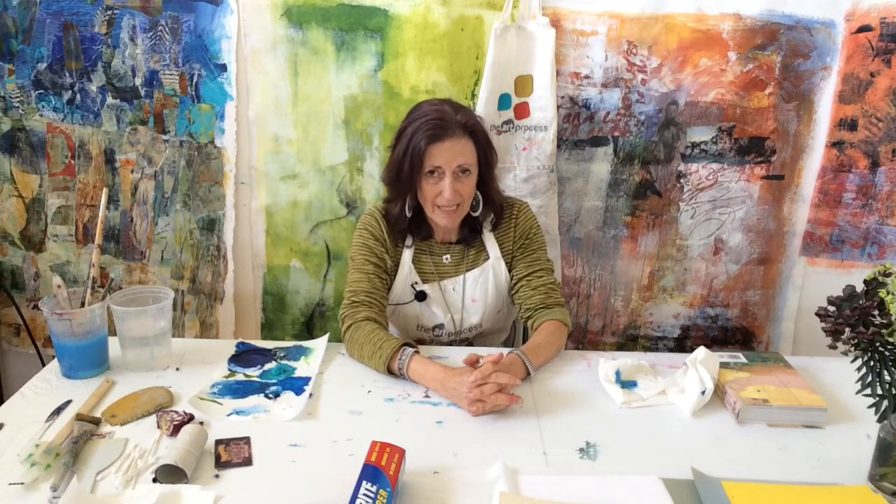Hi everyone, this is Kathy Leder from the Art Process Studio. I'm going to be providing some things to do with kids at home during this time of quarantine coronavirus insanity. I'm sure that you as parents must be really tearing your hair out, so I'm doing these for you. I'm trying to help you use materials that are just around the house so that you don't have to go out anywhere. I'm assuming that most of you have some paints and paintbrushes at home, but the rest of it is really stuff you can use.